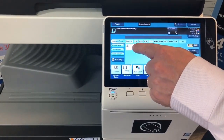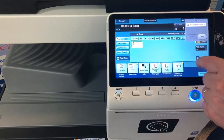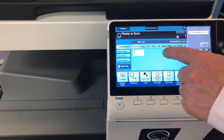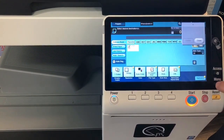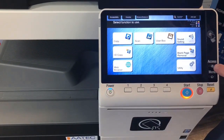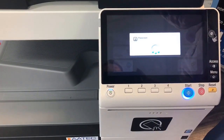One handy function is if I go into the scan screen, we can scan to our own email. There's a new button on the screen called 'Me', and that's the email address of whoever is logged into the printer. I just wanted to show you that we can go back to the main menu.